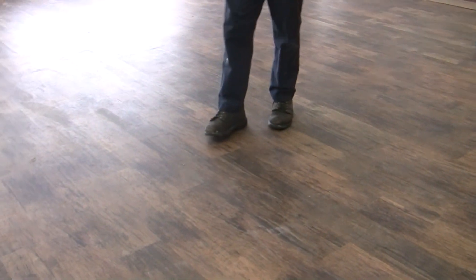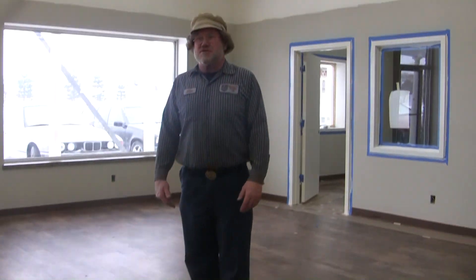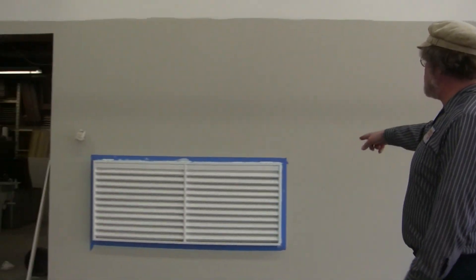Our floor is in — I know the floor wasn't in the last time that we took the video — so this is starting to look pretty nice. I'll walk around here. We've got a fresh air grate, cold air grate, up against the wall here to pull the air in and go up to our rooftop heater.